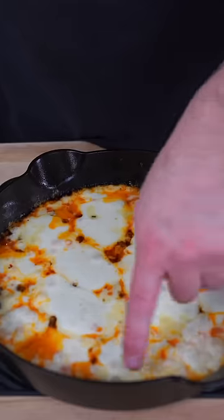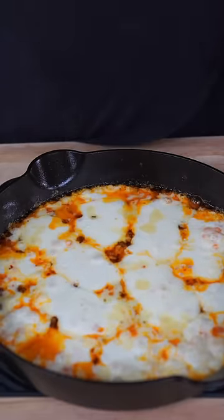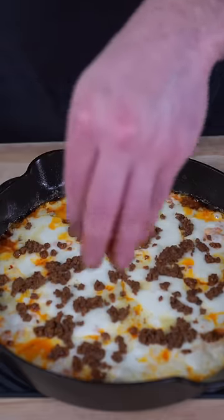This is done cooking after about 10 to 15 minutes. You know it's ready when it's bubbling on the sides and busting out the seams. I'm gonna top it off with some meat that I put to the side.